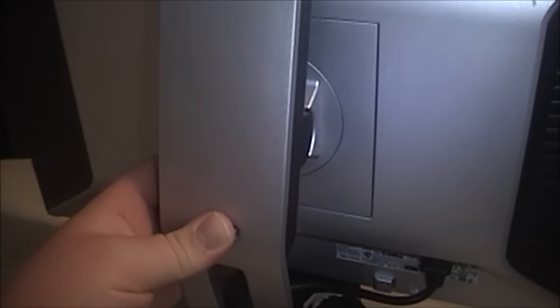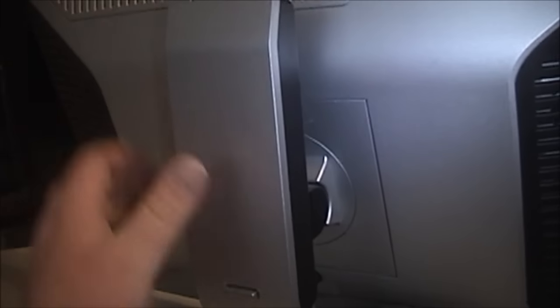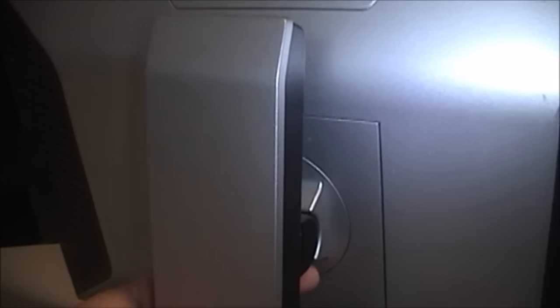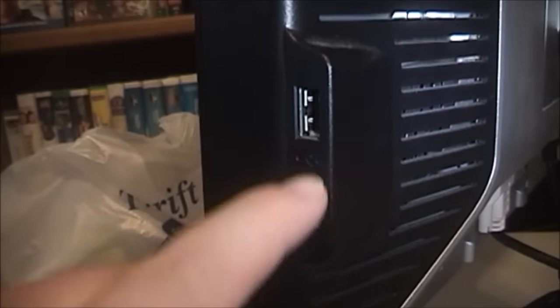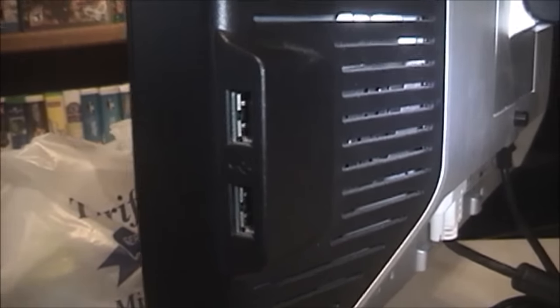First of all, it has one of these adjustable stands. In other words, this monitor can actually adjust up all the way like this, and it can go down as well, which I really like because if you have a very low desk, you need that height for the monitor to be at the right level for you to see it. Now, the real magic comes when you look underneath. On the side here, as you can see, it has two USB 2.0 ports. Being from 2006, these would be 2.0 ports.